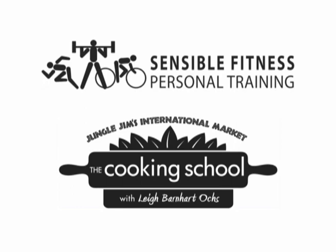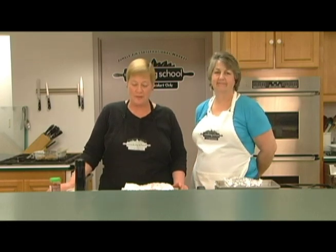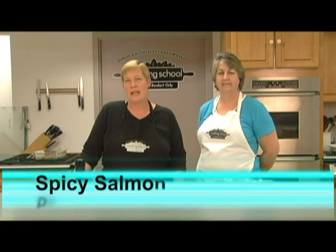Sensible Fitness has teamed up with Jungle Gyms and their cooking school to present you with a delicious recipe. Welcome to the cooking school at Jungle Gyms. I'm Lee Oakes, director of the school, and today I'm working with Susan Diehl, one of our sous chefs. We're going to prepare for you today an Asian spicy salmon packet.